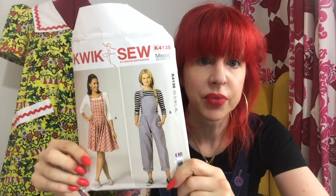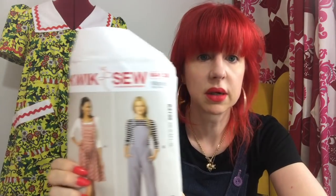It is Kwikso K4138 dungarees and dress. I made the dungarees which I'm wearing, and they were a bloody nightmare.